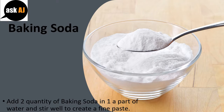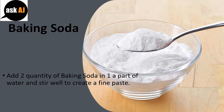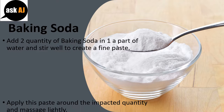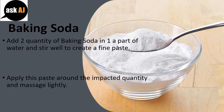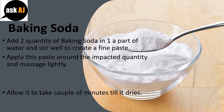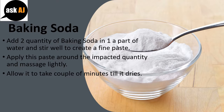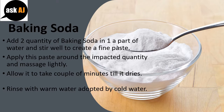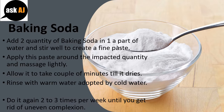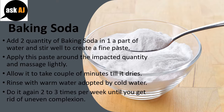Baking Soda paste. Add 2 parts of baking soda to 1 part of water and stir well to create a fine paste. Apply this paste on the affected area and massage lightly. Allow it to sit for a couple of minutes until it dries. Rinse with warm water followed by cold water. Repeat 2 to 3 times per week until you get rid of uneven complexion.